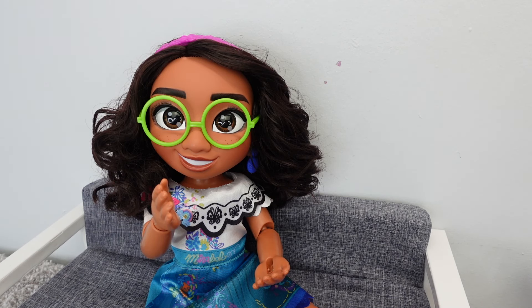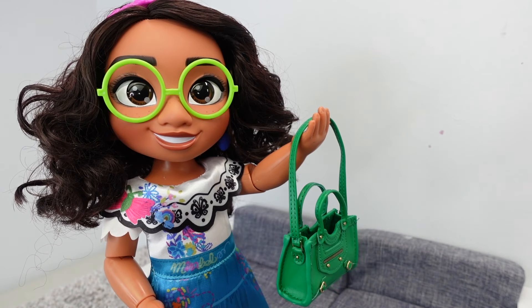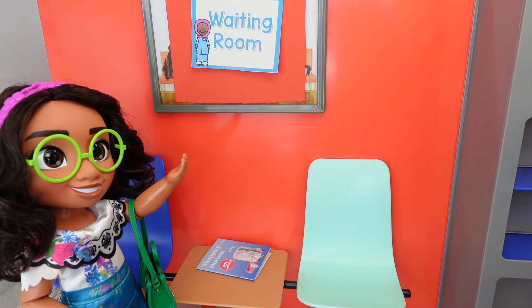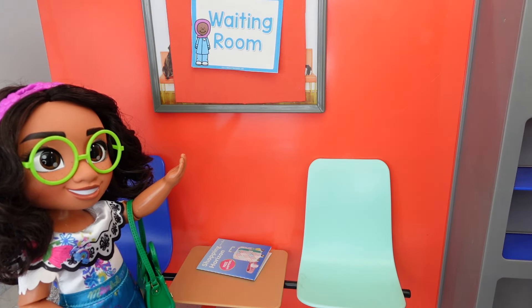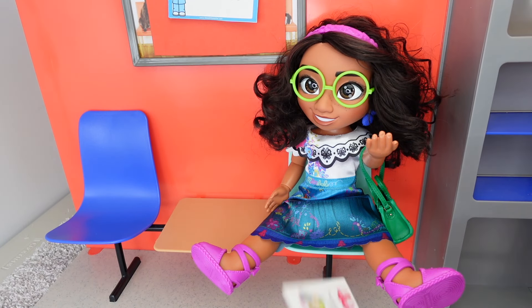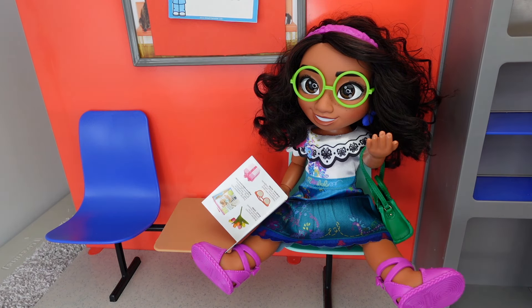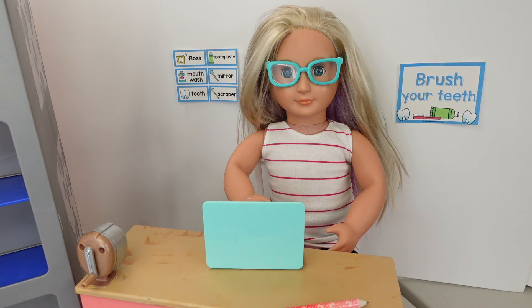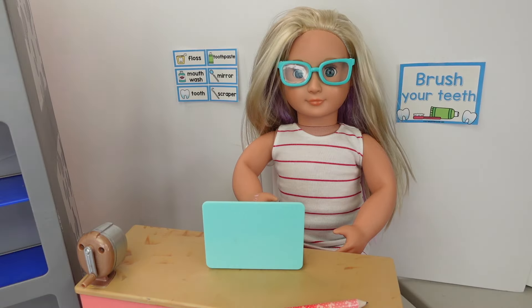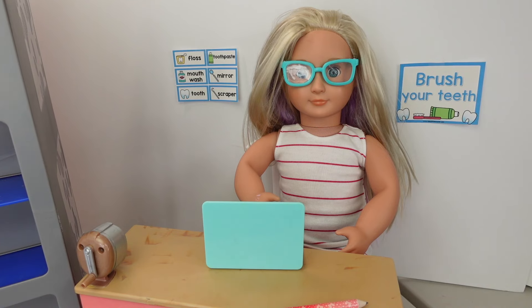Mirabelle, your dentist appointment is in 20 minutes, so let's get ready to go to the dentist office. Okay guys, we are here at the dentist office — here is the waiting room. Mirabelle, take a seat. Here is a magazine you can read while I go check you in. Hello, good afternoon. Who is the appointment for? It's for Mirabelle. Last name, please. The dentist will be ready to see you very soon.